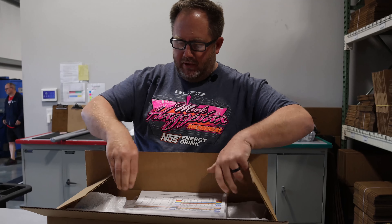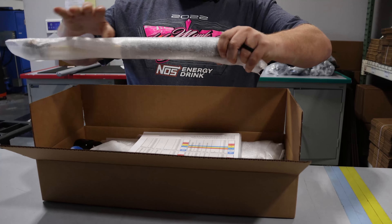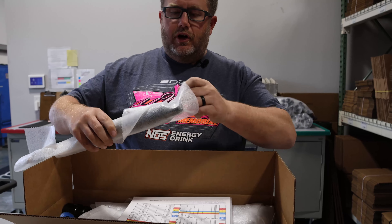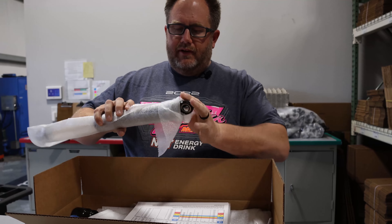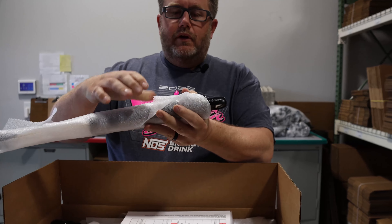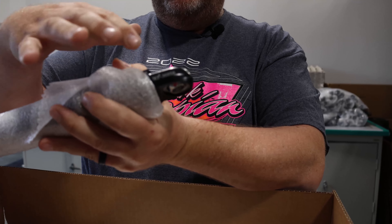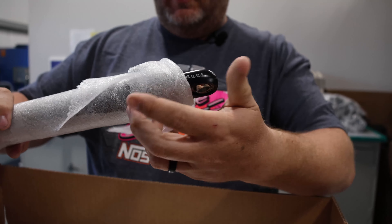So in the box, all the shocks come wrapped up nice and neat. On every shock we build, there is a serial number. That serial number will be called out on your dyno sheet, your tuning guide — but that's basically the identification of the shock.